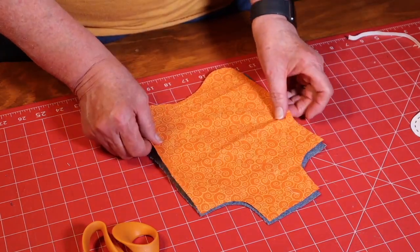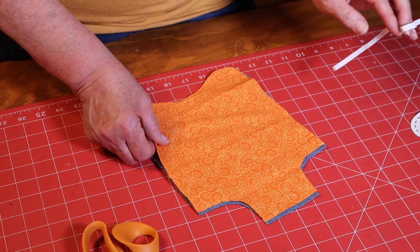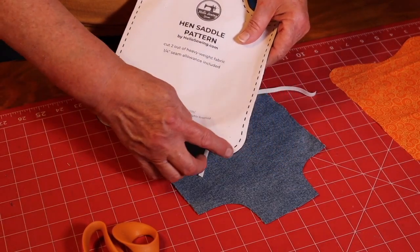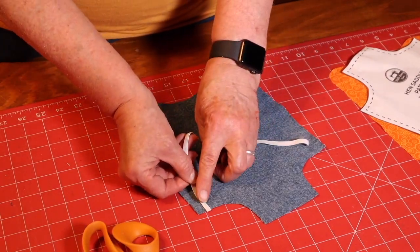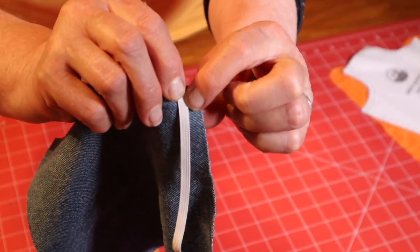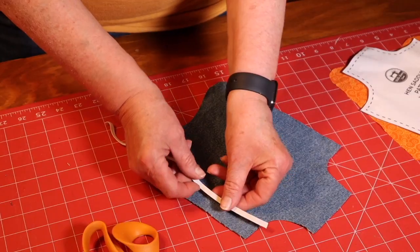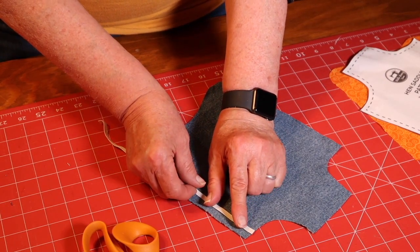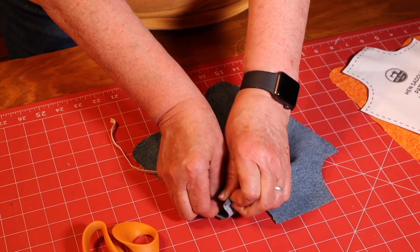I've cut the two pieces out and now I need to connect the elastic. In this pattern the seam allowance is one quarter of an inch all the way around. When you place your elastic, you want to place it inside that quarter inch — you don't want to sew the side of the elastic while sewing the seam allowance, so make sure it's over a little bit more than a fourth of an inch. I'm going to extend that elastic just a tiny bit and pin it in place.